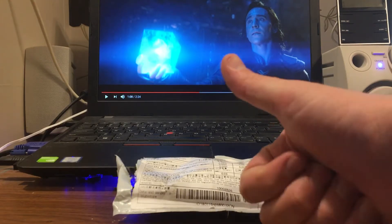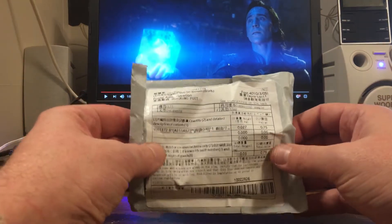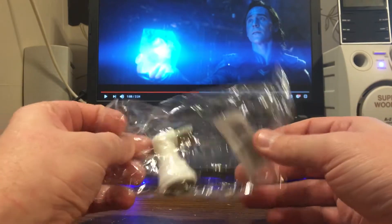Ladies and gentlemen, what's up? Nev from Nev's TechBits. I got something here even cooler in the Cosmic Cube coming from the Far East. We have more cheap tech junk — more oddware.